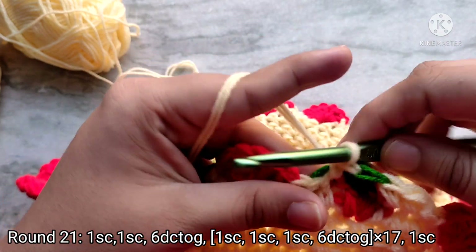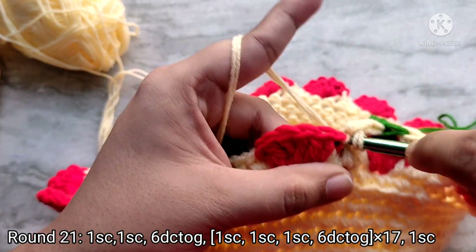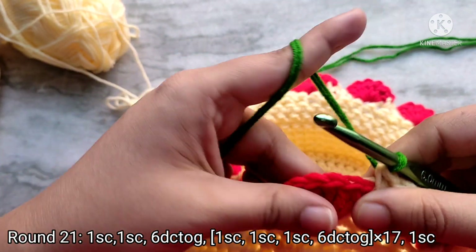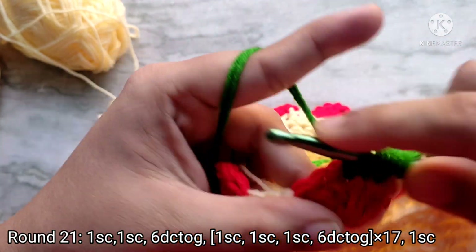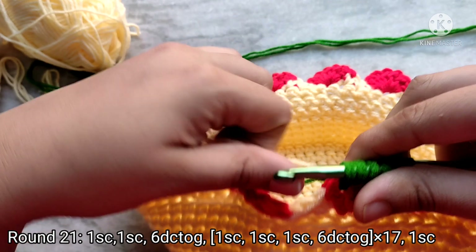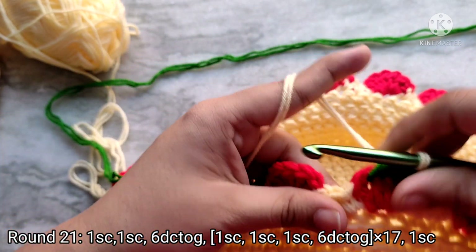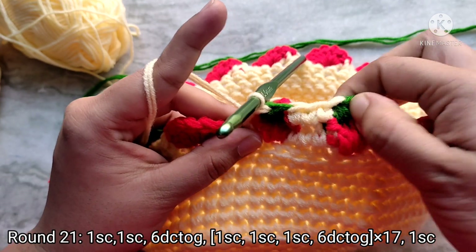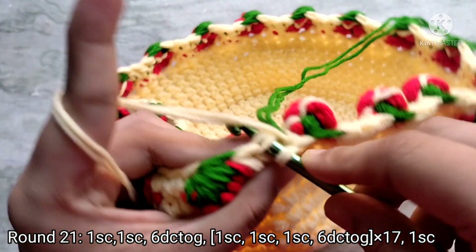Make one single crochet into the next single crochet tightly. Your stitch will get tucked in but don't worry — you can pop it out afterwards. Make one single crochet into the next stitch. For the next stitch, change your color to green and crochet six double crochets together by going in between the stitches, then change the color back to yellow and pull through all six loops on your hook. Repeat this pattern of three single crochets and then six double crochets together all the way around. You can pop out your puff strawberry stitches as you go. At the end of round 21, slip stitch on top of the first single crochet to join.